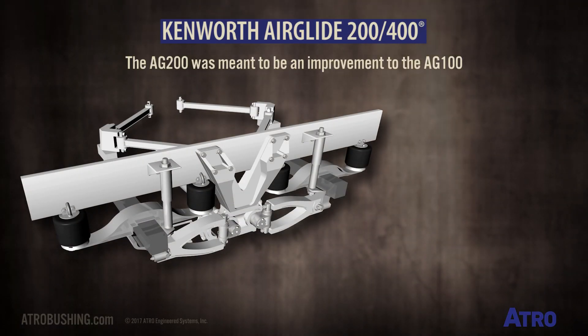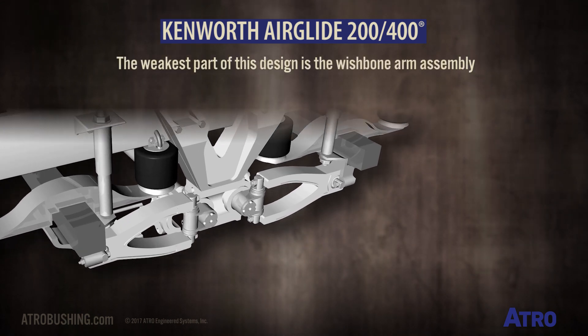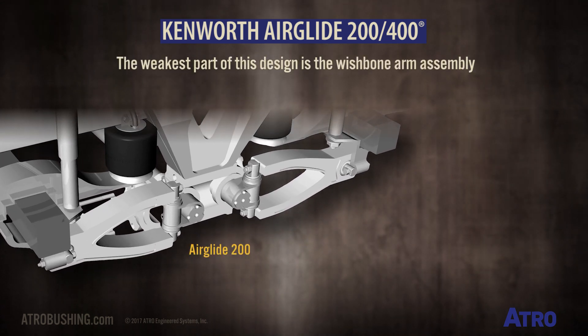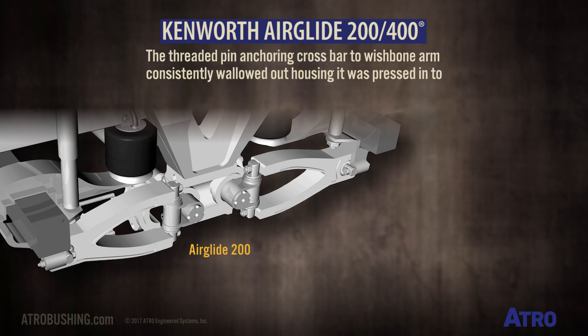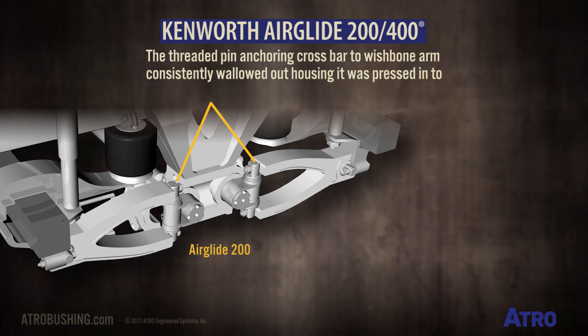The Kenworth Airglide 200 was meant to be an improvement to the Airglide 100. This did not turn out to be the case. The weakest part of this design is the wishbone arm assembly. The threaded pin anchoring the crossbar to the wishbone arm consistently wobbled out of the housing it was pressed into, resulting in considerable complaints.